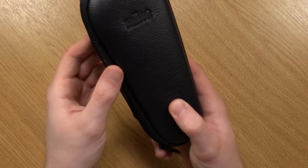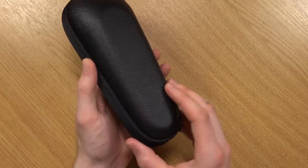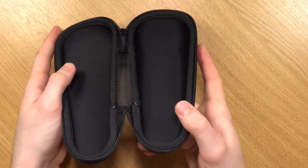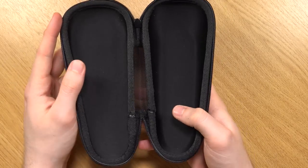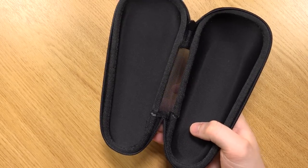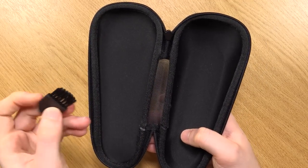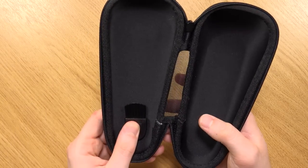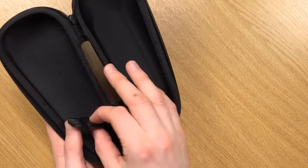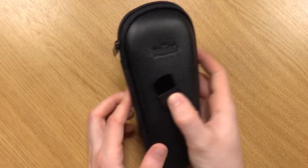Secondly, there's the leather pouch, which actually looks really nice. The only thing I would comment for an improvement would be to have a little area which can store the cleaning brush, which is also included. That way it would just keep it nice and secure so you won't have to worry about it flying out when you open it — that's just one criticism I would recommend.